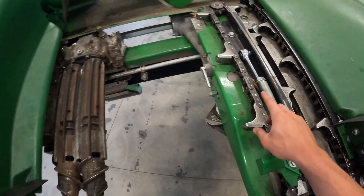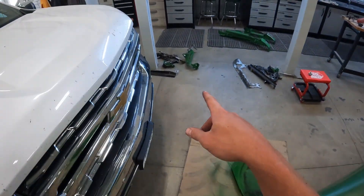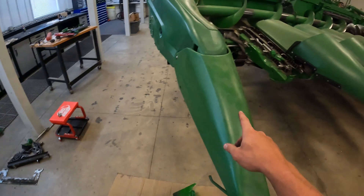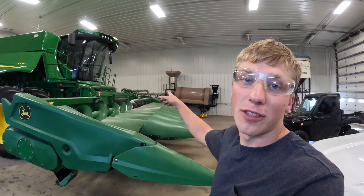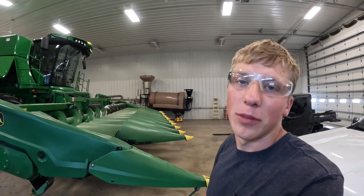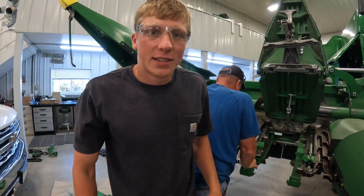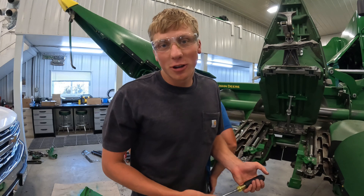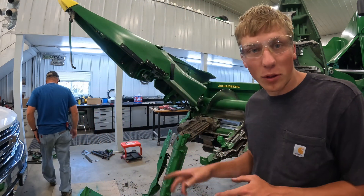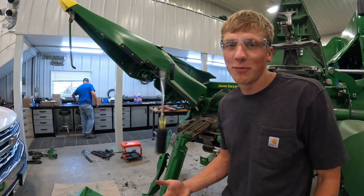We also had to remove many other things like the gathering chains and unhook the deck plates, so we have all those parts all over on the floor. It's gonna be quite a project to get it put back together. It's been about two weeks since we took this thing all apart, so we're not sure how everything goes back together — a lot of bolts and pieces on the floor. With a little time and determination I'm sure we'll figure it out.